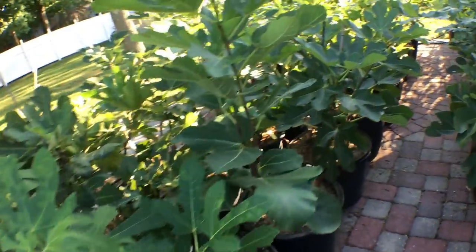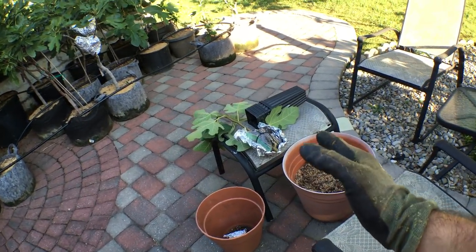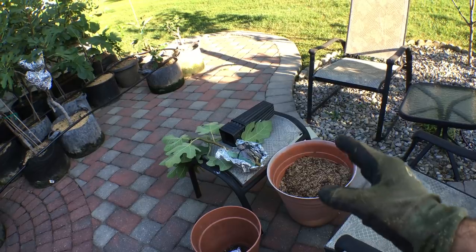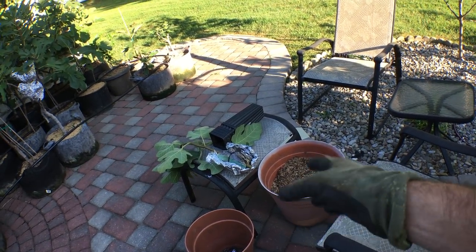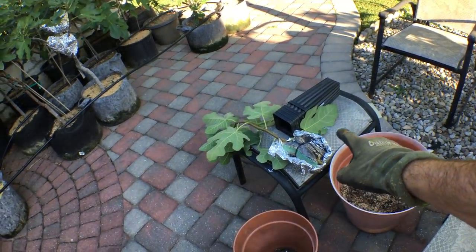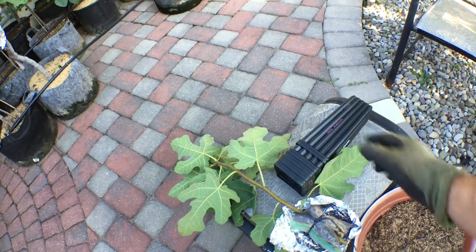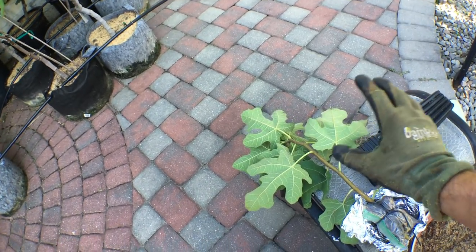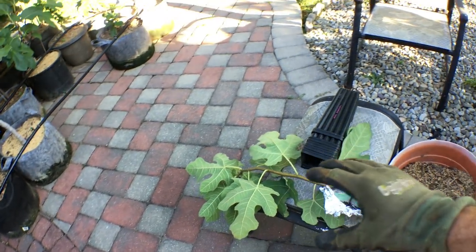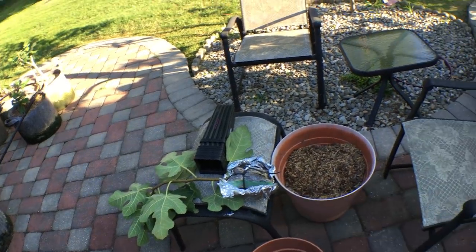Hey guys it's Ross and today we're going to be taking off our air layers. I have quite a few, and I have one that I've already separated from the mother tree. We're going to be taking that out of the bag, taking the tin foil off very carefully, putting it into these four by nine tree pots, labeling them, and doing something very important to the tree itself because there's a little bit of maintenance that needs to happen after you take an air layer off.